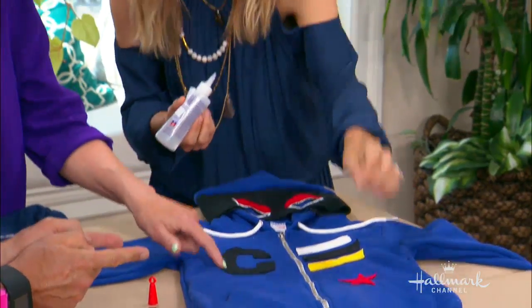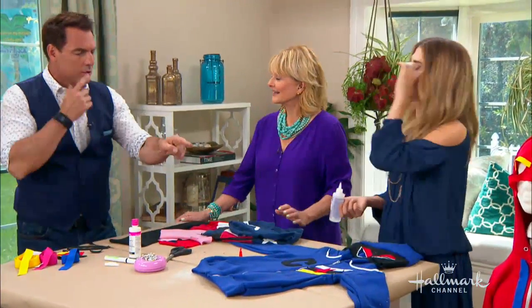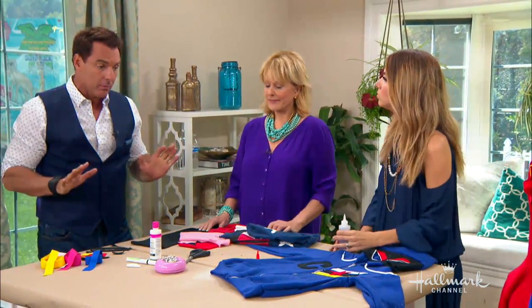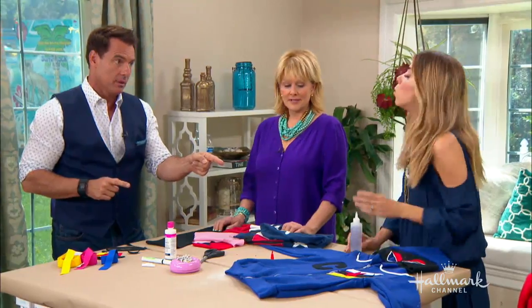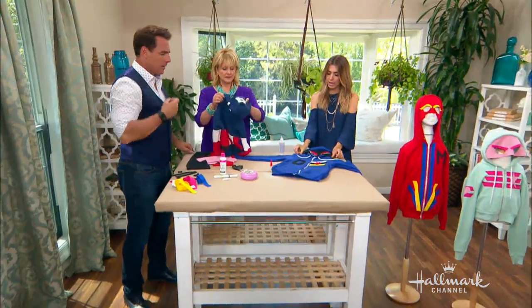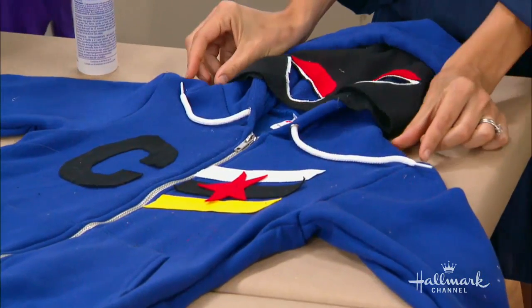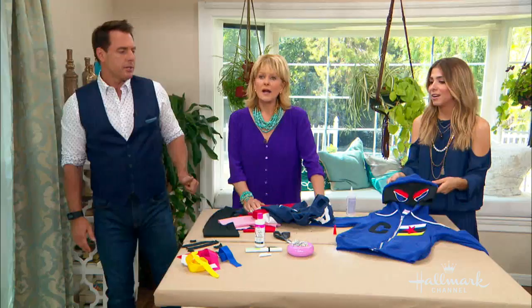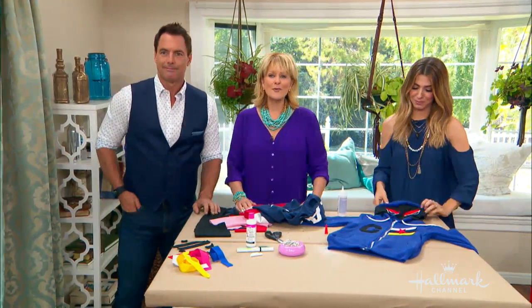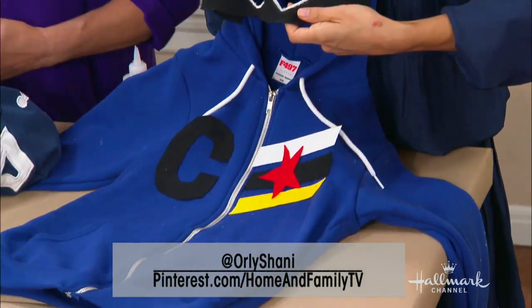This is also a great Halloween costume — it's safe, keeps you warm, you can breathe, and they can see. Another really great thing is you can get little sticky velcro tabs and put a little velcro right here to make a little cape, so there are a lot of really fun ways to do this. If you want more information you can follow at Orly Shani on Instagram or go to the Pinterest page.